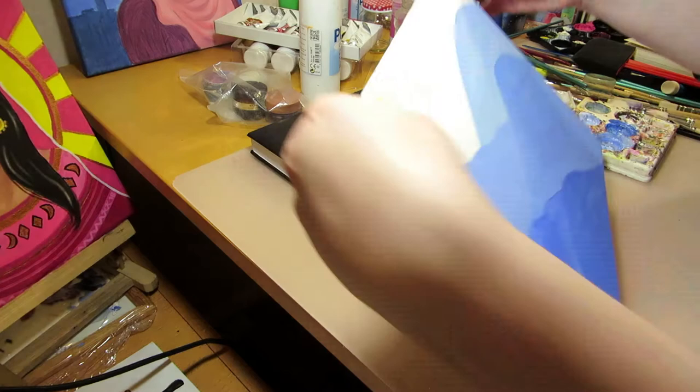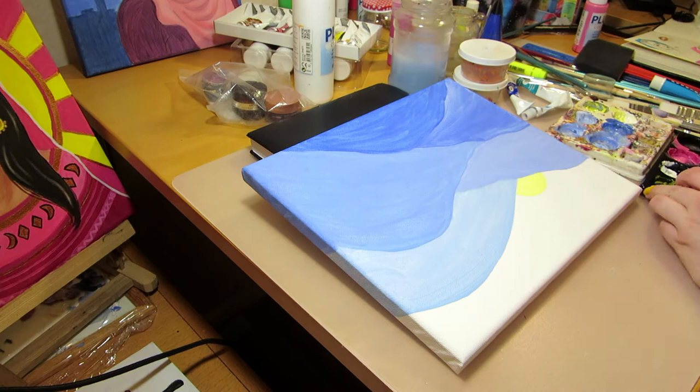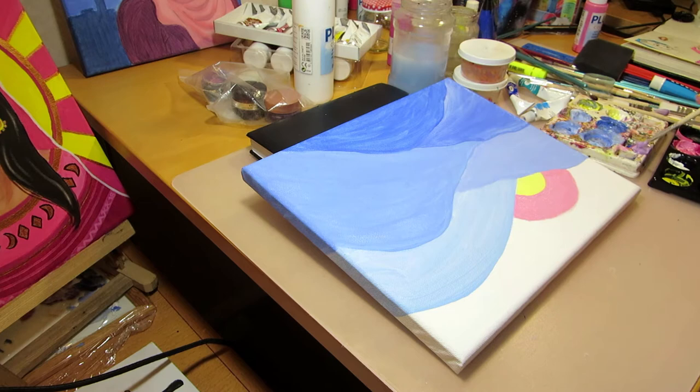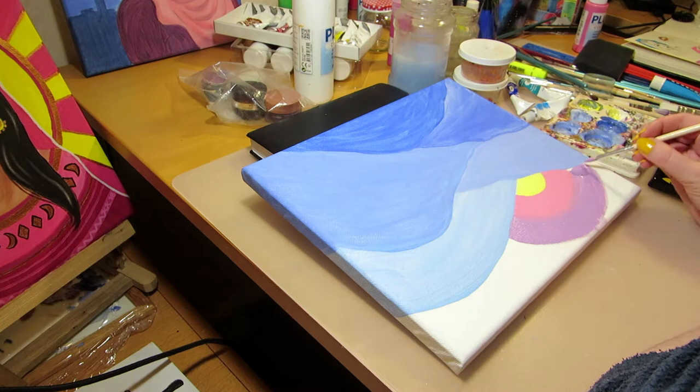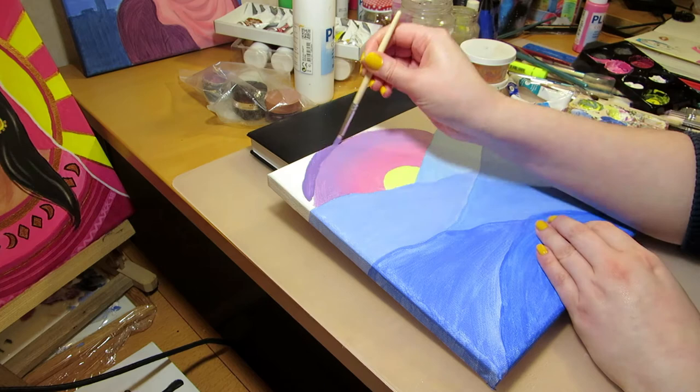I usually start by sketching in real size on grid paper and then transferring it onto canvas, but for this one I drew straight onto the canvas to make the process faster. I wanted to follow the rule of thirds in where I placed the sun, because that would be the focal point of the painting besides the trees in the foreground. I measured the canvas with a ruler, marked down the thirds, drew a little grid, and then drew the mountains and placed the sun in one of the intersections of the grid.